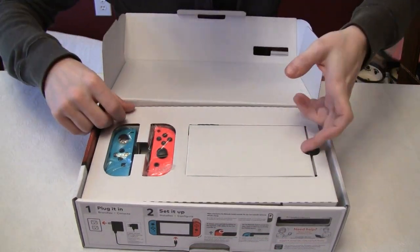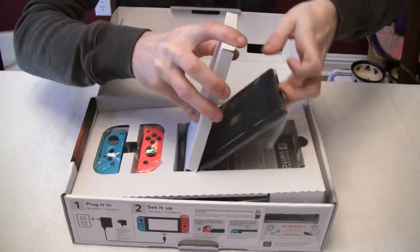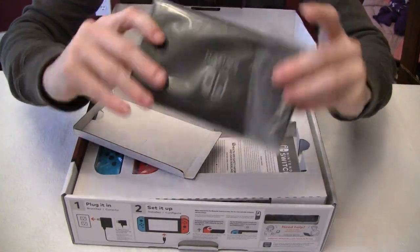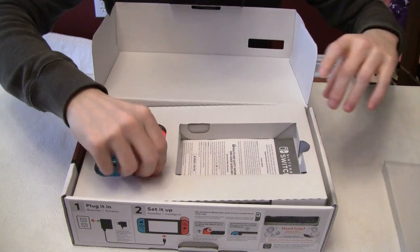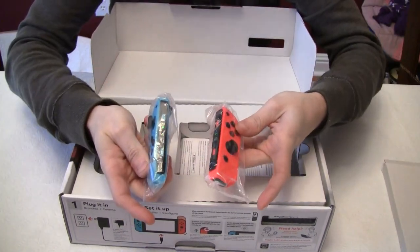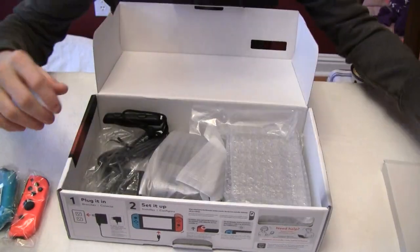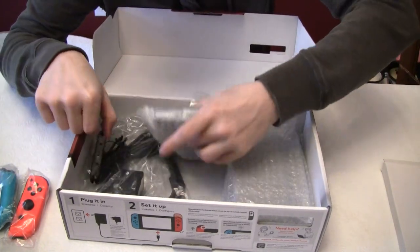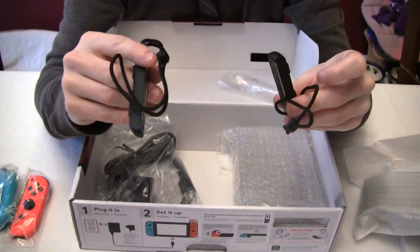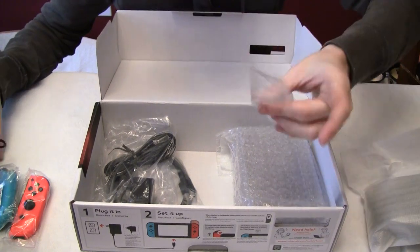Open it up. It's the Switch console itself. Two Joy-Cons — neon. So far it's obviously been opened. These are not in any sort of plastic pouch.